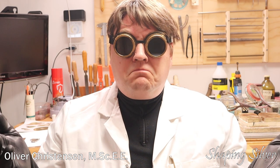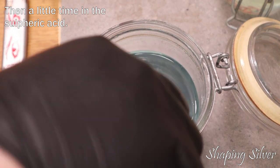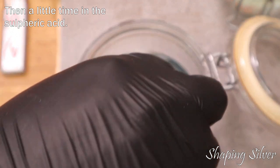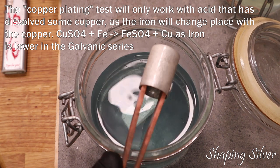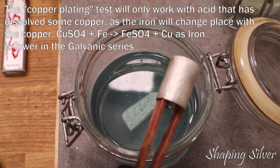With all the home tests out of the way, let's science things up a bit. We can try pickling the sample in sulfuric acid. This will rule out iron contamination, and zinc, nickel, aluminum, and copper alloys, which will dissolve while giving off bubbles or exposing pink copper.